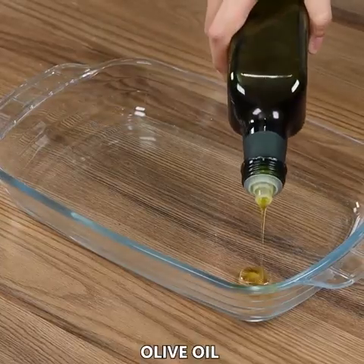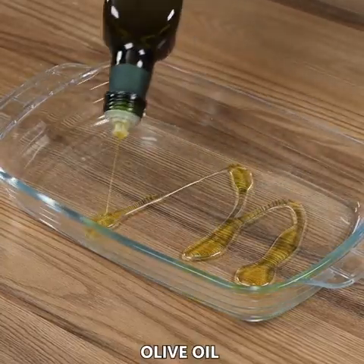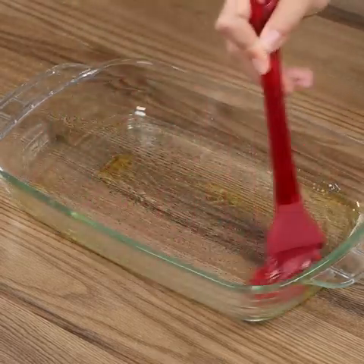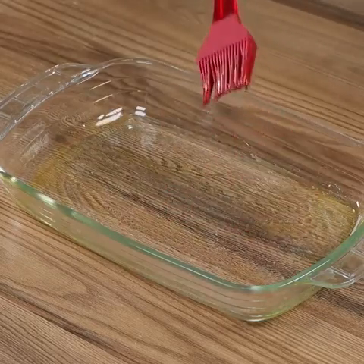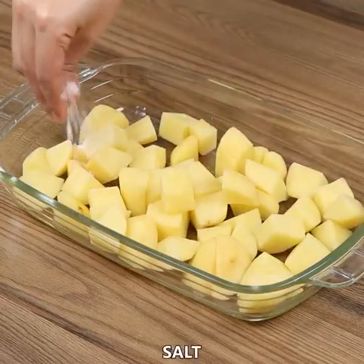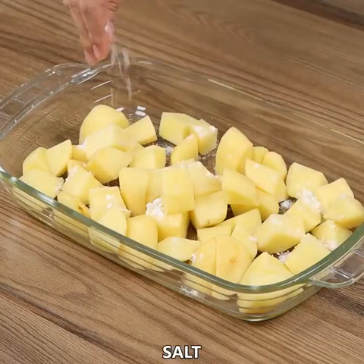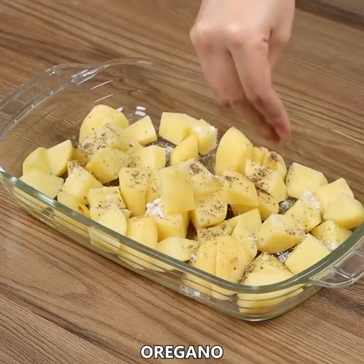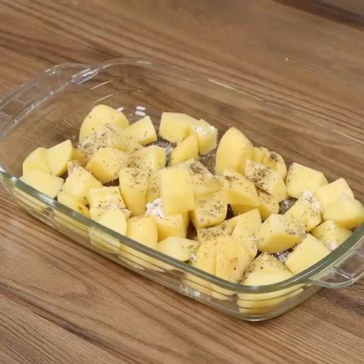In a baking pan, add some olive oil and spread it. Now add the potatoes. Season with salt, black pepper, and oregano. Mix well!